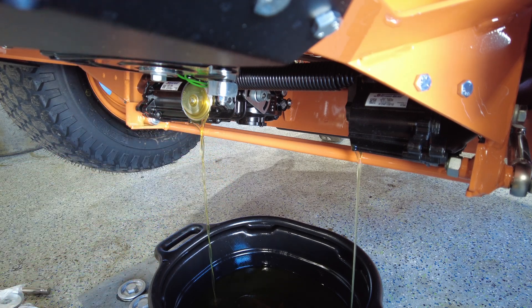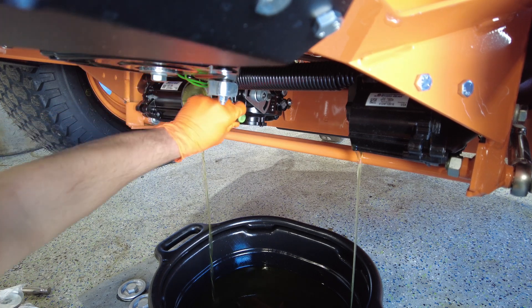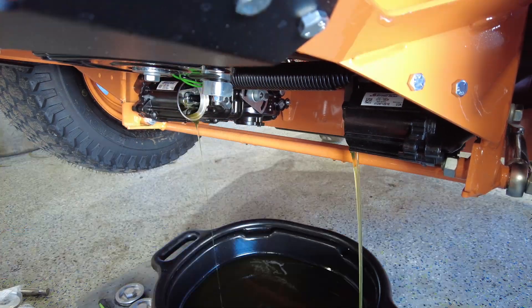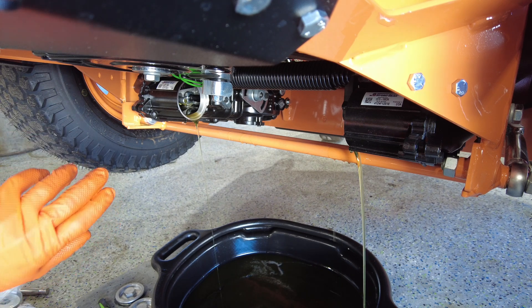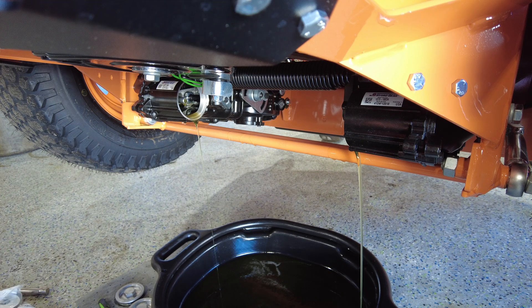You can either grab the filter out by hand or use a little pick to grab it. For video purposes I have the mower super high up in the air so you guys can see underneath. I am going to lower the machine down some to make sure I get all the oil out of the transmission.